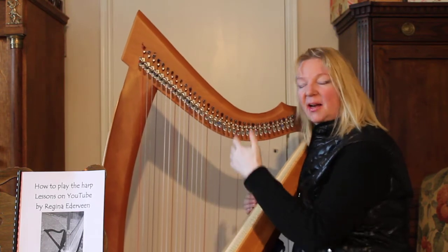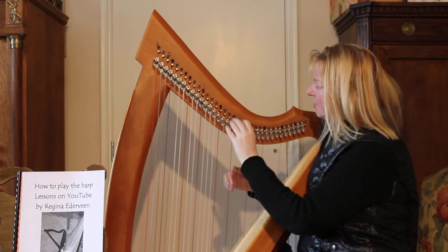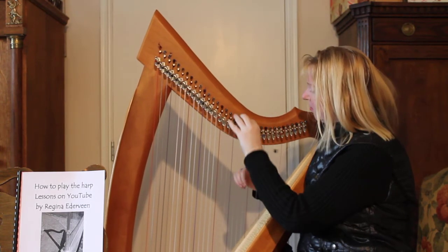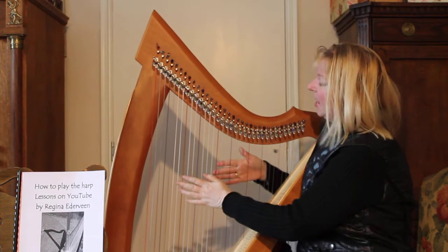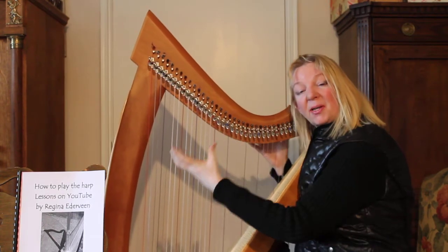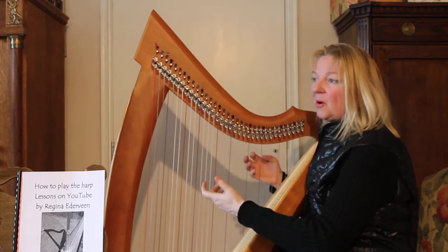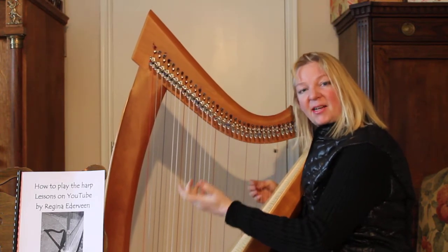I advise you to get a harp with levers. Those little things are called levers. You see? If you have a harp without levers, don't worry, be happy. Just go on with the lesson, it doesn't matter at all.